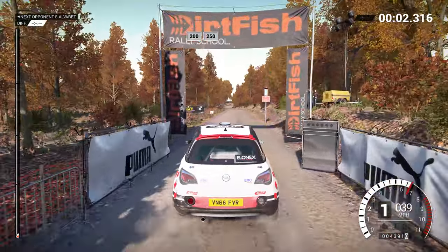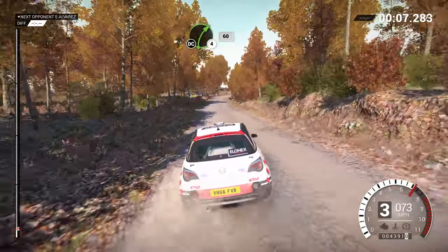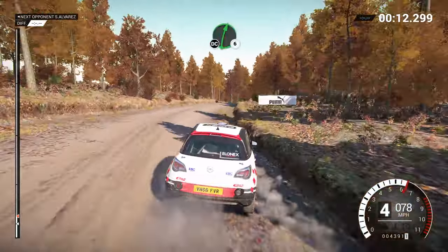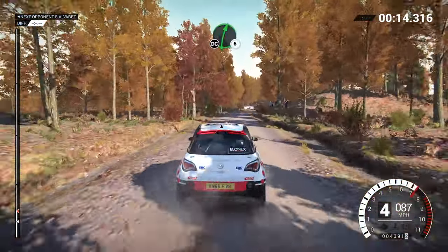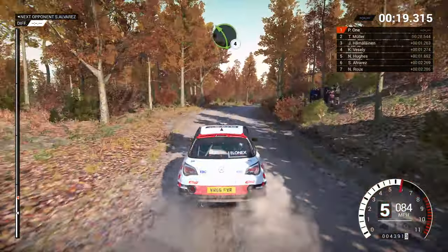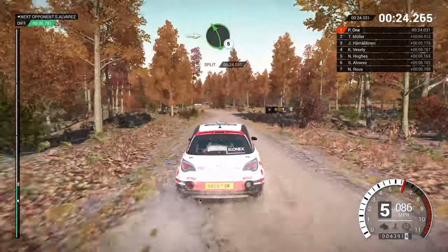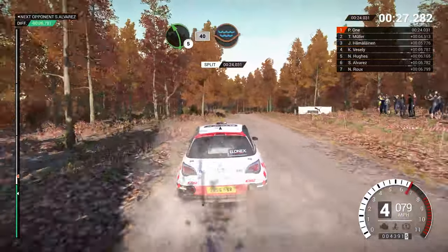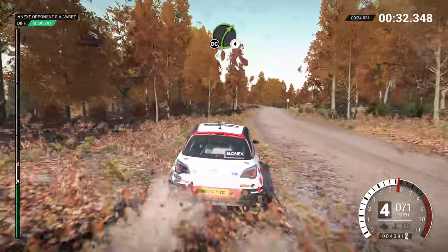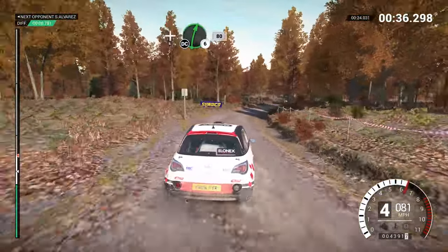Two hundred, over bumps. Two fifty. Right four, long, keep in, don't cut. Sixteen. Right six, don't cut. And bump. And left four. And right six. Eighty. Left four, and right six, into left five, and right six, and left five, 40, three dip, water splash, right six over crest, right four, long, don't cut, and right six, don't cut. Eighty, crest sixty.